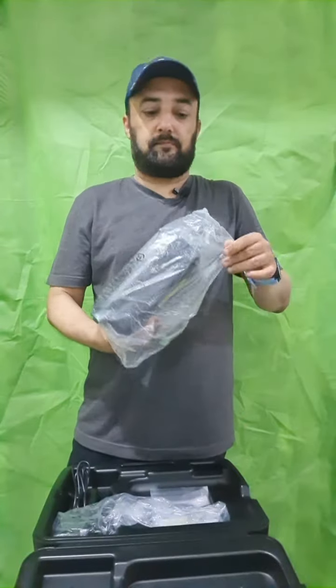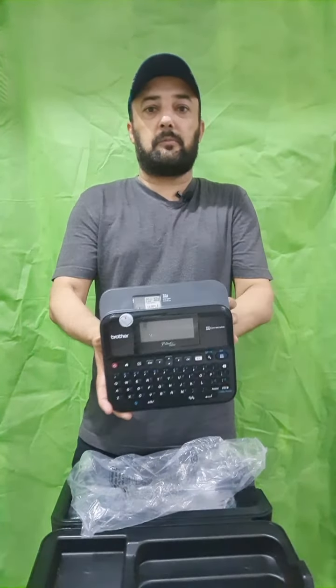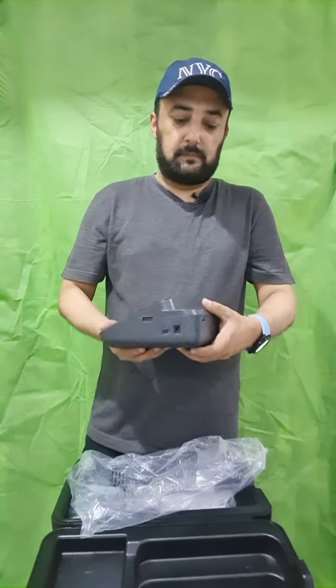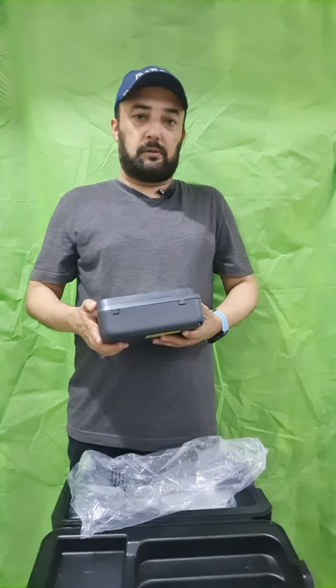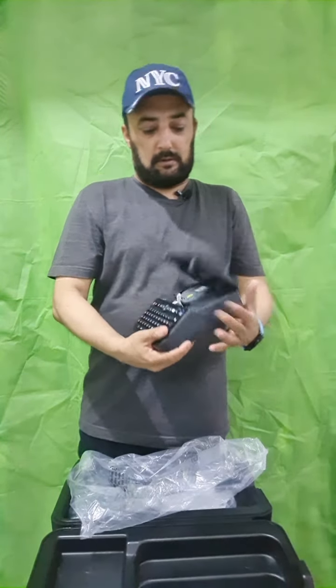Inside the box there is a USB cable which you can connect with your PC, and you can use software with this model to print directly from your laptop or PC. This is the PT-D600 label printer model, and you can install different types of cartridges, which I will let you know in detail.